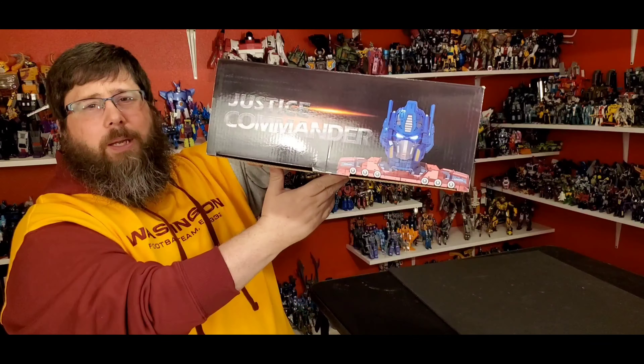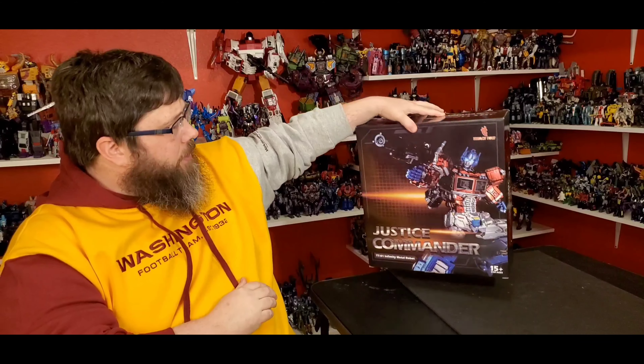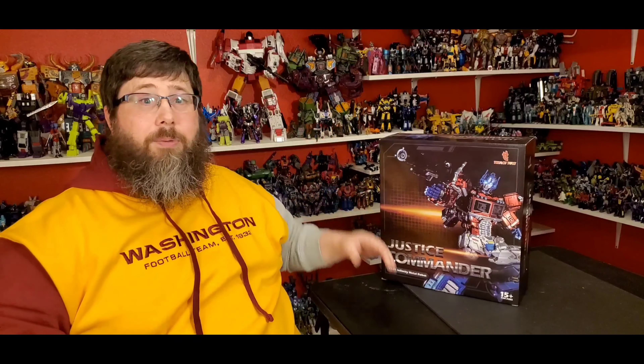He does have a light-up feature, which is cool. And then you got the warning stuff. Pretty cool — really looking forward to this guy. Let's get right to it, that's what you came for.